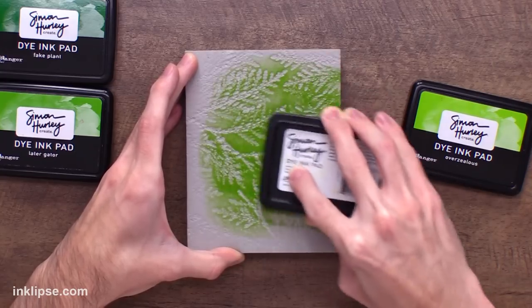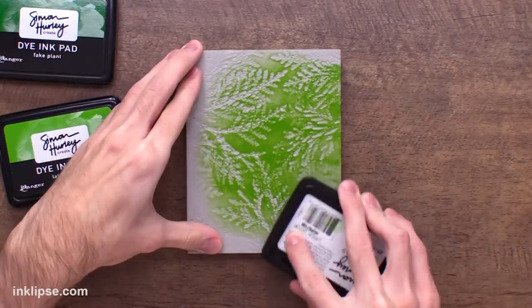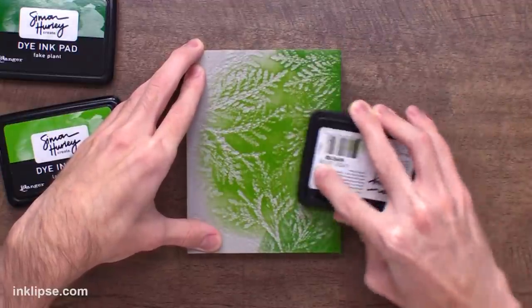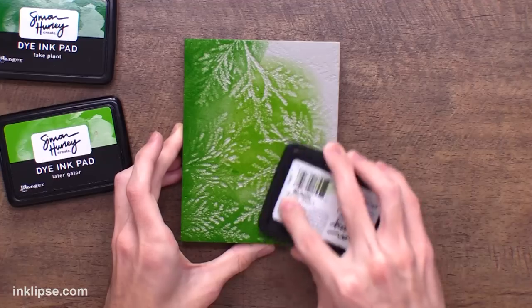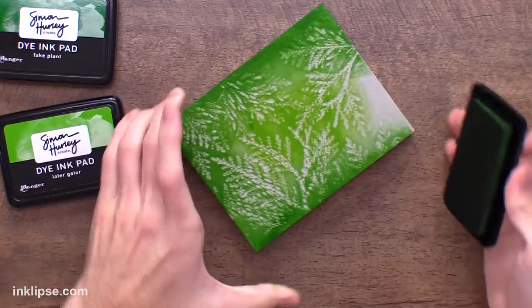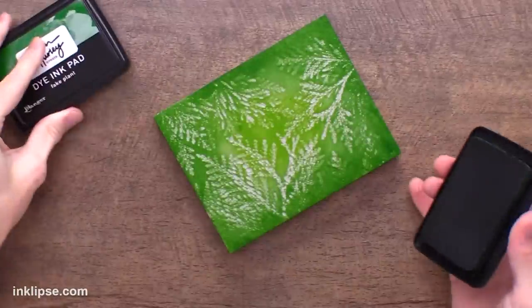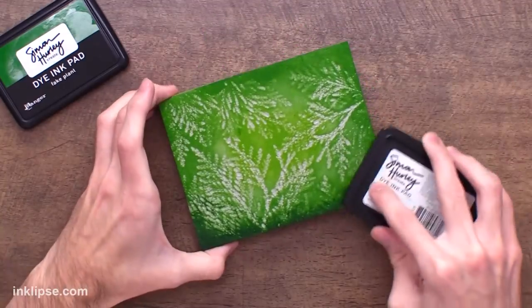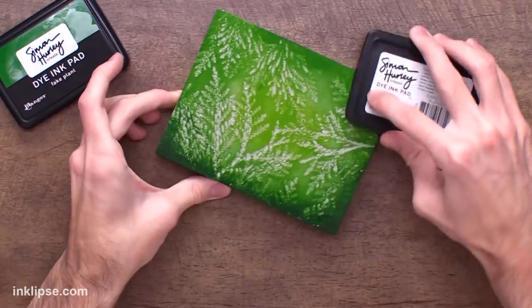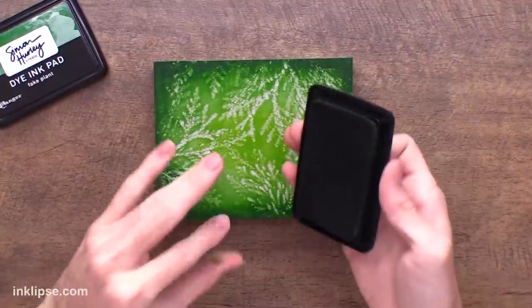Then I'm going to start going in with darker tones. Here I've got Later Gator, which is one step darker, and I'm going to come in from the edge and start swiping this color on all around the edge of the stamping foam. This is going to create a darker shadow around the edge, give it some depth, and make the center lighter — drawing your eye to the lighter part at the center, which is where we're going to put our focal point. Then lastly, I'm going in with Fake Plant, which is my darkest color, more towards the edge. You can see this gives so much depth and dimension with these three tones. When you apply ink, you get a lot of texture, so definitely before reheating, ink it up and see what you've got — you might be really surprised.